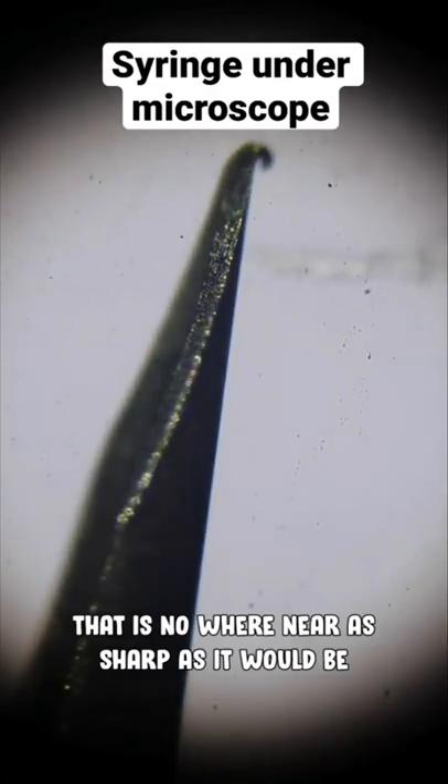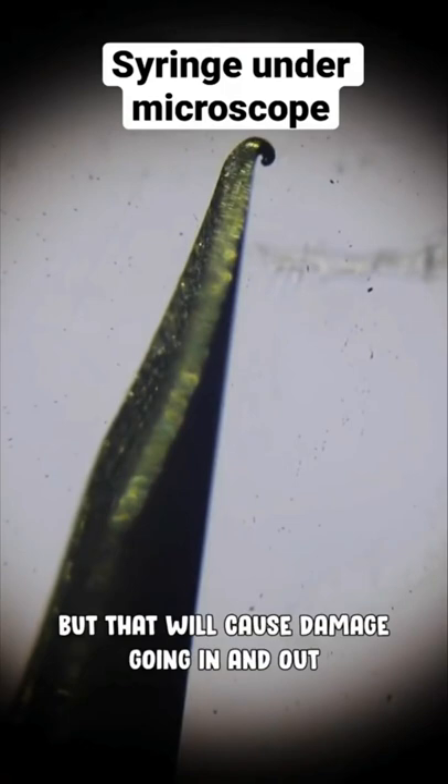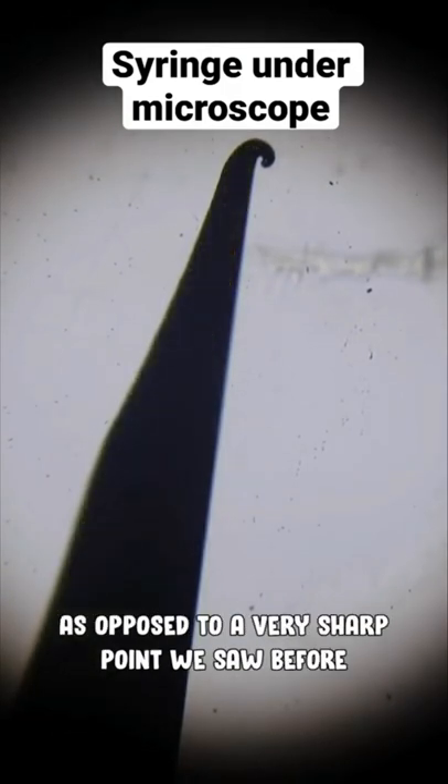That is nowhere near as sharp as it would be. It still will puncture you for sure, but that is going to cause considerable damage going in and out, as opposed to the very sharp point that we saw in the one before.